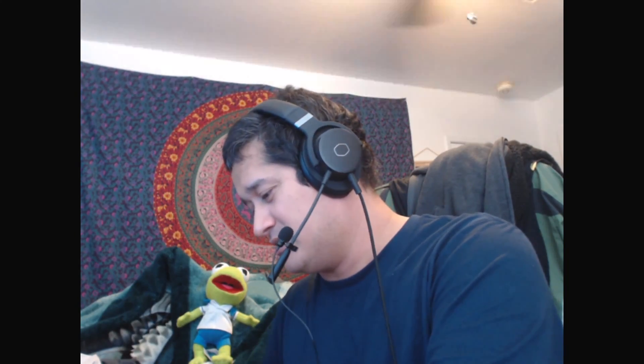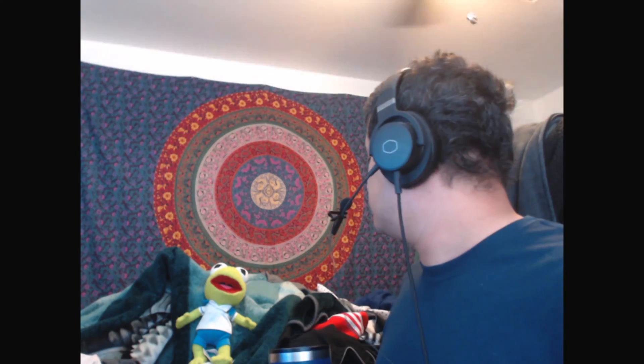Hey guys, good morning! Morning coffee cheers to y'all. As a little bonus I got a muffin — my favorite type are blueberry, actually blueberry anything is pretty cool with me: blueberry pancakes, blueberry coffee and so forth. Also I got Kermit Frog here visiting — my girlfriend likes to buy plush toys and stuff, so she got this guy when we went to Disneyland. Cute little thing, right?